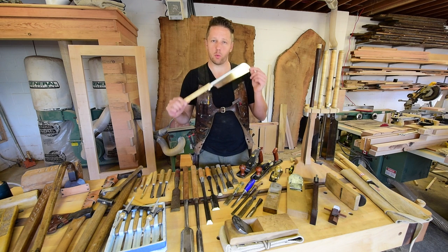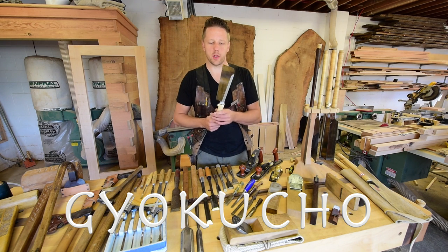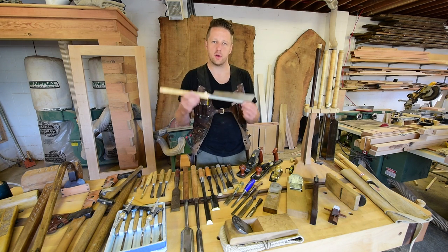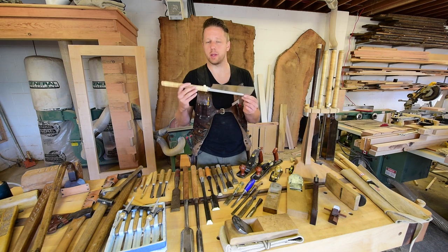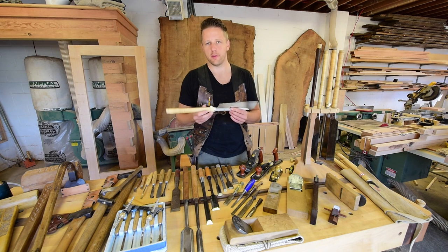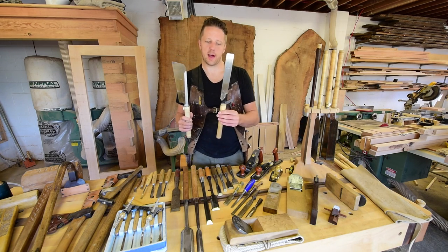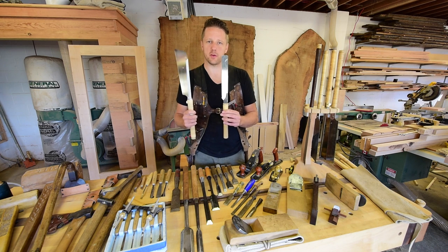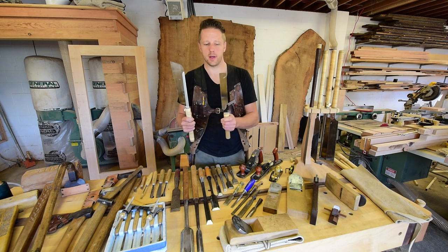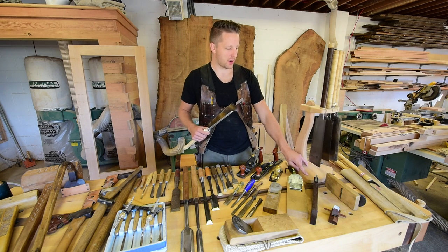For those wondering what brand this is — this is the Gyokucho saw; I'll spell it on screen. I've used a number of different mass-produced machine-made Japanese handsaws and in my opinion the Gyokucho saws are the highest quality and give you the best cut. Feel free to try the cheaper ones — they still work — but when you try a Gyokucho next to a cheaper brand you can tell the difference right away when cutting. I do have a cheaper-brand beater saw for the construction site that I'm not worried about hitting a nail with, and I keep my high-end saws for fine joinery work.